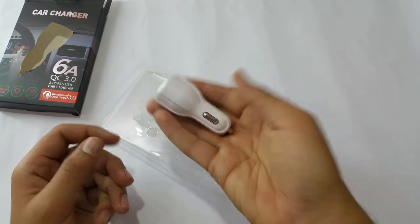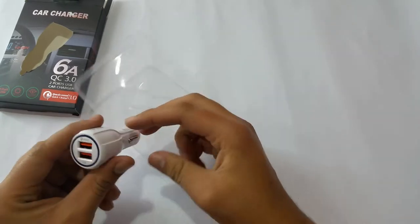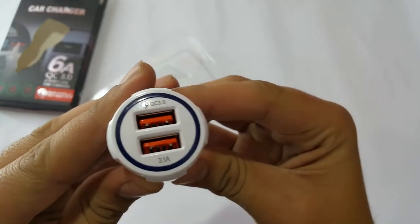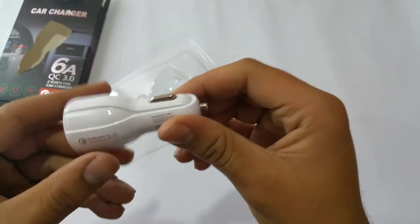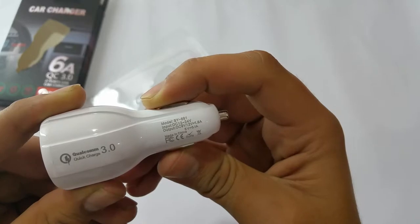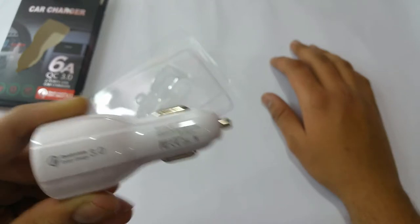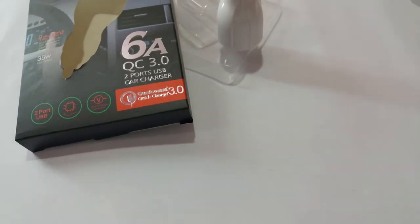It has a little weight to it. Written on it is Quick Charge 3.0, and down there it has 3.1 ampere as you guys can see. The model is SY681, input DC 12 and 24 volt, output is DC 9 volt and 12 volt at 1.48 ampere and 5 ampere at 3.1. It also has Qualcomm Quick Charge 3.0 certification.